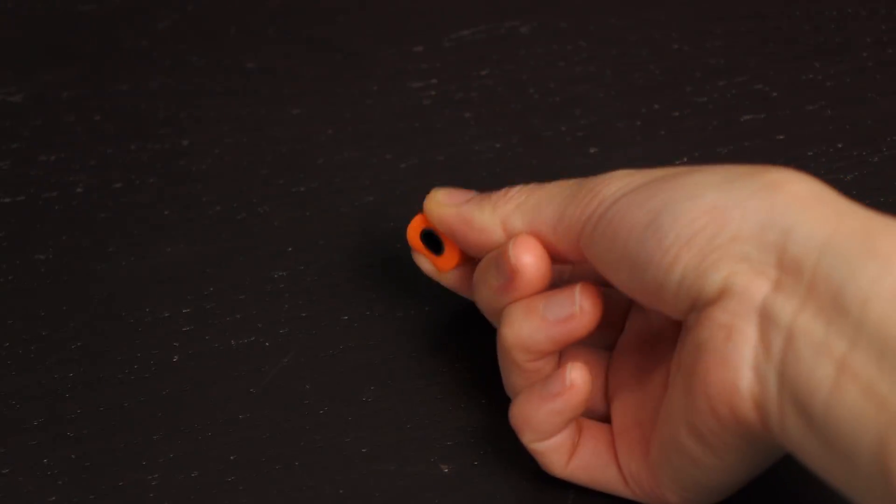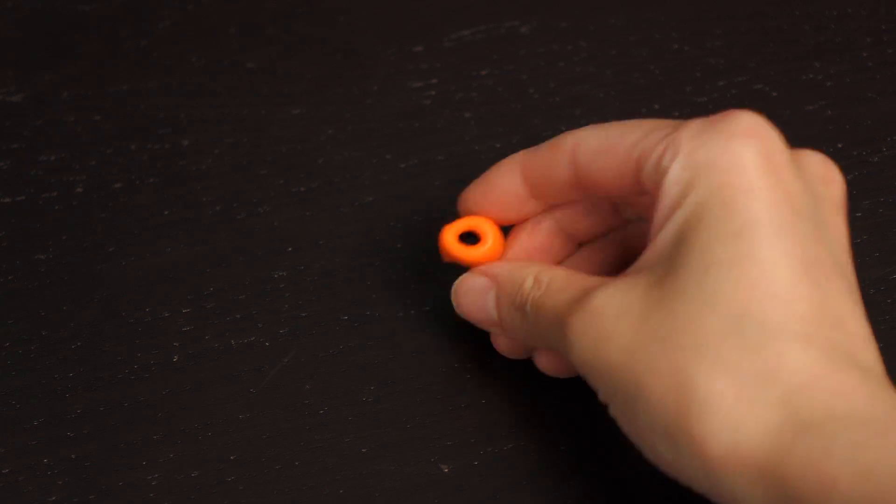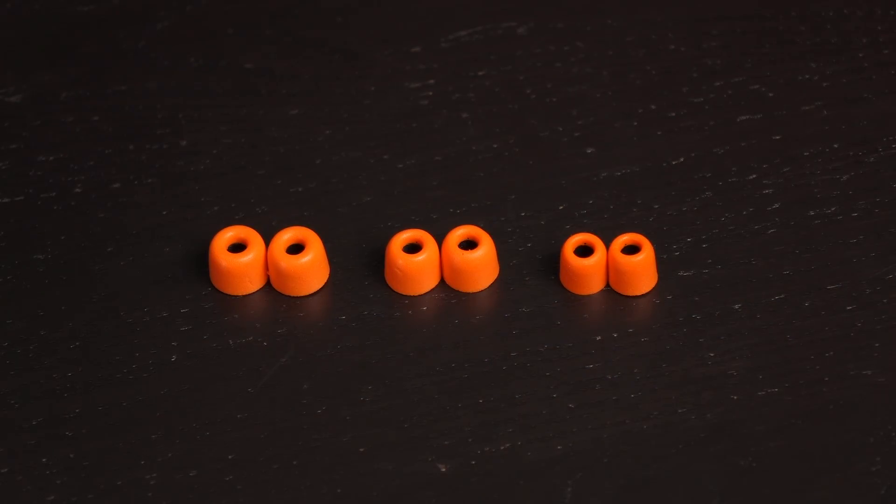I don't usually see memory foam earphone covers — you normally have to buy them separately, so this is cool. You get them in three sizes: small, medium, and large.